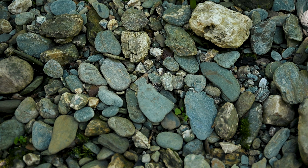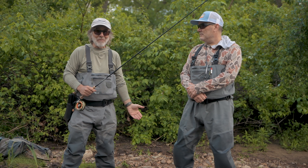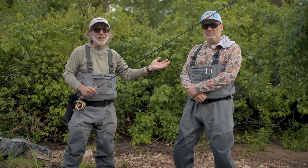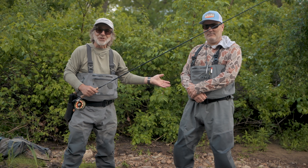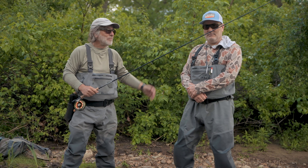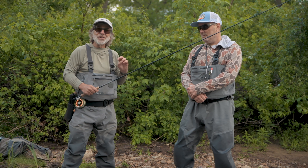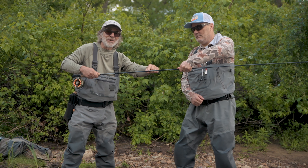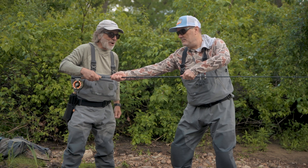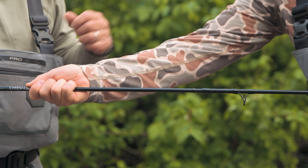If you have a rod that's really stuck, one of the best ways to get it apart is to use the two-person method. I bring Phil Monaghan along on all my fishing trips just to help get my rods unstuck, just in case — it's all he's good for. Phil and I are going to show you how to use the two-person method. Here's the ferrule right here. Phil is going to grab the rod, straddling the ferrule as if he's going to pull the rod apart by himself.